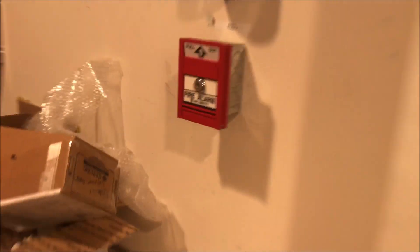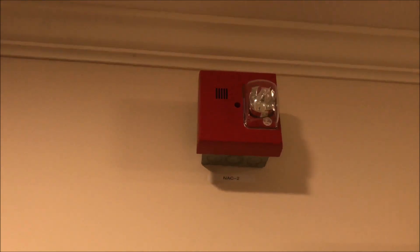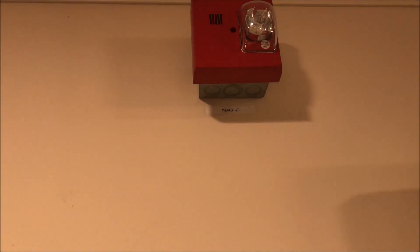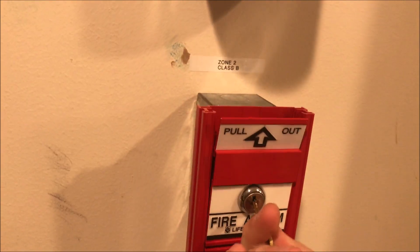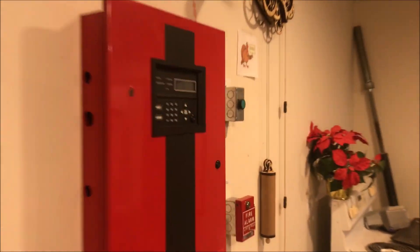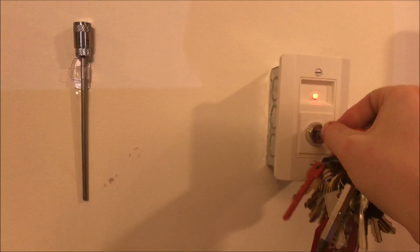Let's pull the life-safety station over here, and we'll silence from the external silencer and then reset from the key switch.